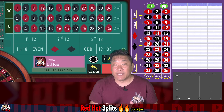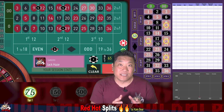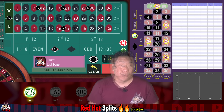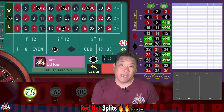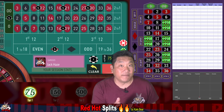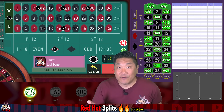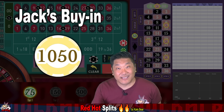To bet Red Hot Splits, you're going to put $50 on the red numbers, $5 on the four red splits, and $5 on the zero/double-zero split. You're going to win when a red or a green number hits, you're going to lose when a black number hits. On the splits, you're going to win $115. On the zero/double-zero, you're going to win $15. On the other red numbers, you're just going to win $25. The buy-in for the system is $1,500 according to Care Bear, but we're going to be buying in for $1,050 — I think that's a more optimal buy-in for this system.